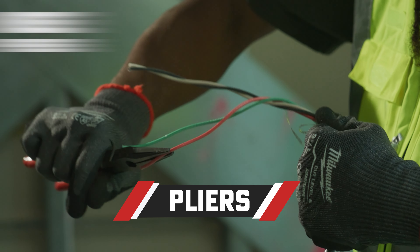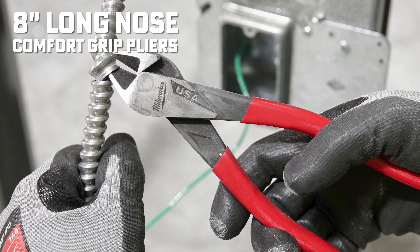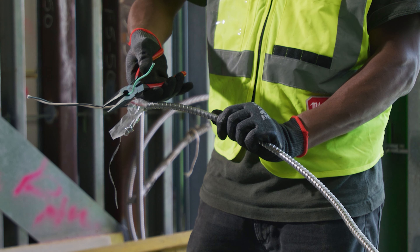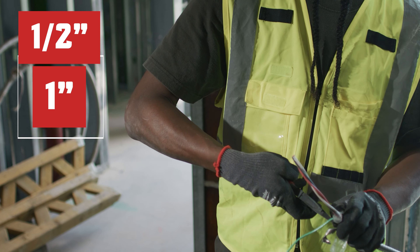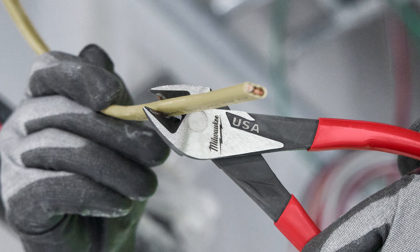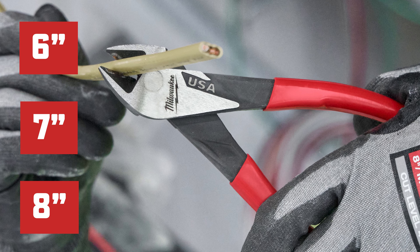Onward to the pliers. The 8-inch Long Nose Comfort Grip Pliers MT555, or Diagonal Comfort Grip Cutting Pliers — both options are full-blooded Americans. The Long Nose pliers have a reaming head for 1.5-inch to 1-inch conduit and a fish tape puller, while the diagonal cutter pliers are available in 6-inch, 7-inch, or 8-inch. Those are sold separately.